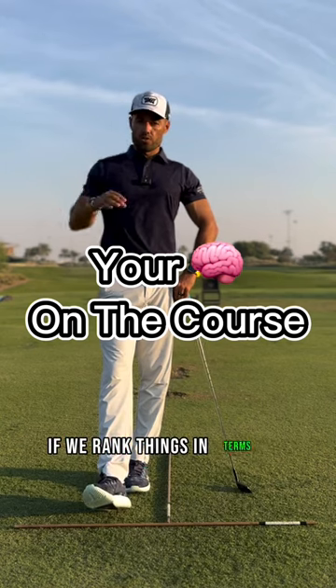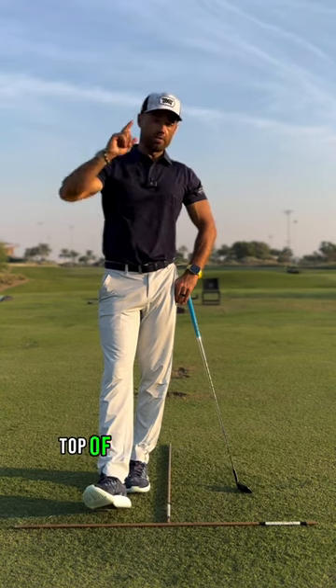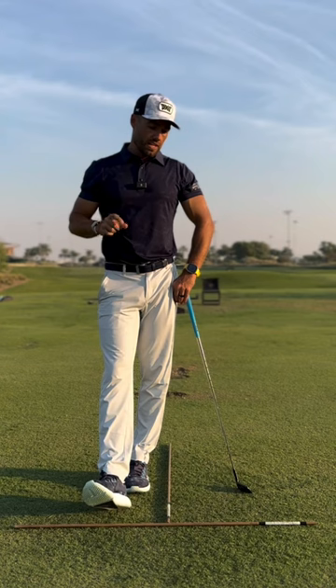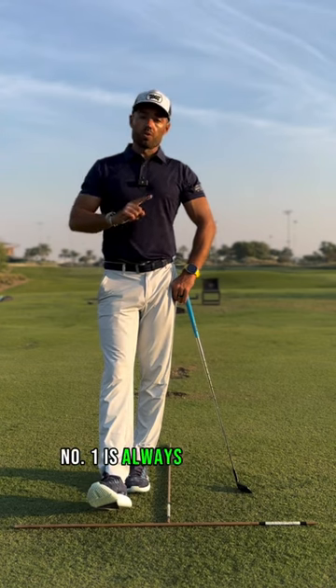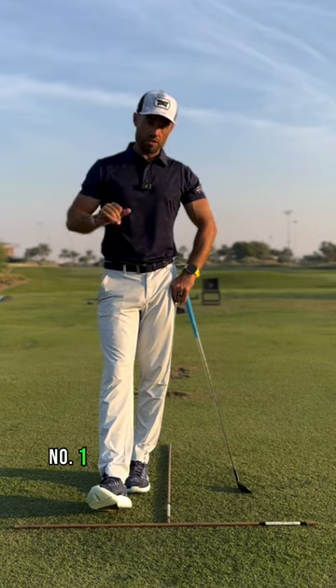If we rank things in terms of priorities, I would rank at the absolute top of the list, in terms of things that we are going to focus in on: number one is always going to be target and alignment.